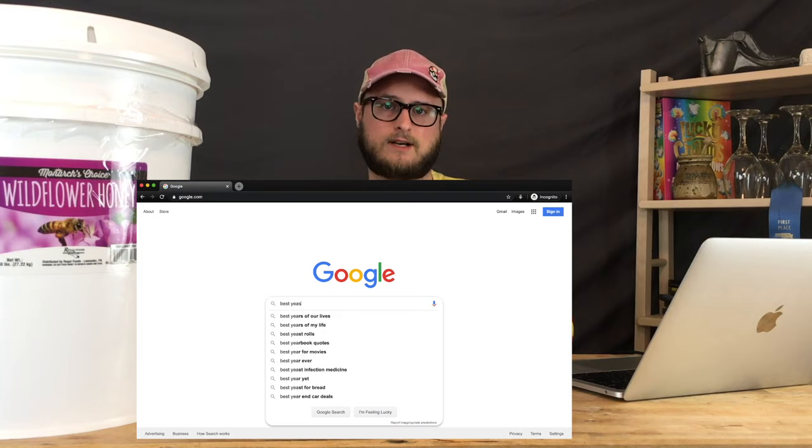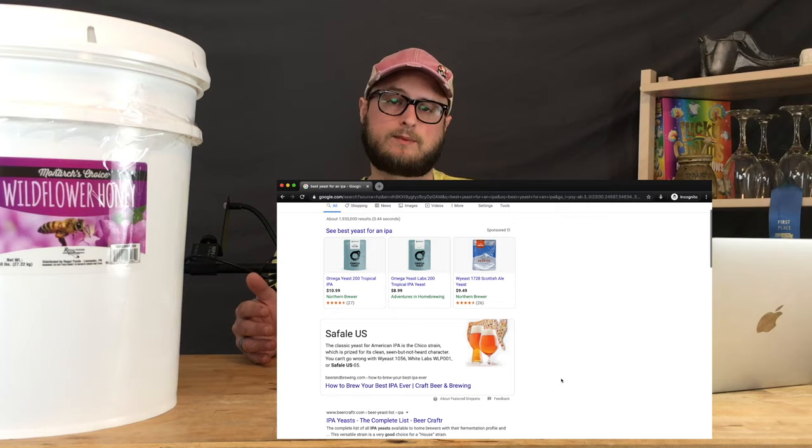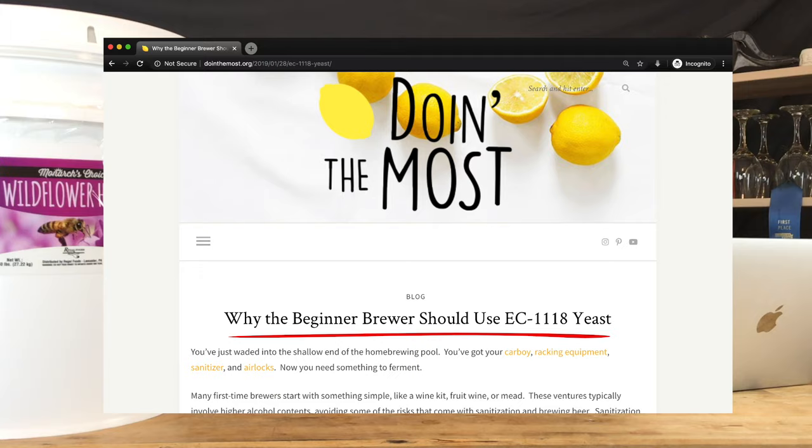I understand why YouTube channels typically use these yeasts — they're very consistent and camera-friendly. But if you're not producing content for the internet, you have more flexibility to experiment. Search engines are your friend: run a query on what you're brewing and look for yeast recommendations. Winemaking kits come with EC-1118, and it's a powerhouse for new brewers, but don't limit yourself to just what you see on YouTube.